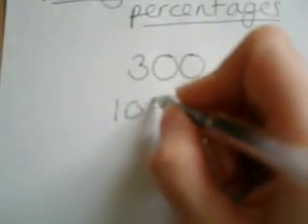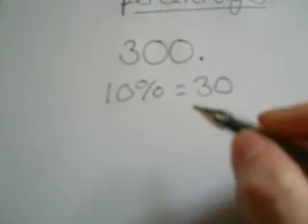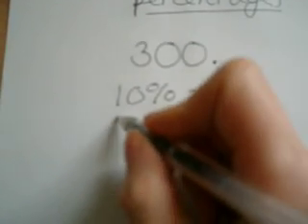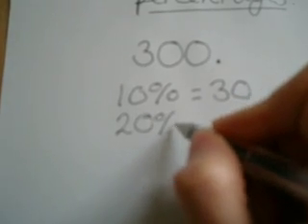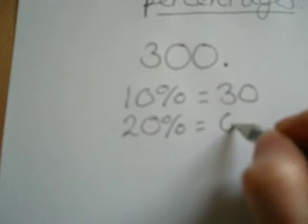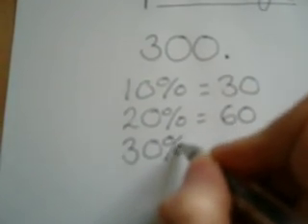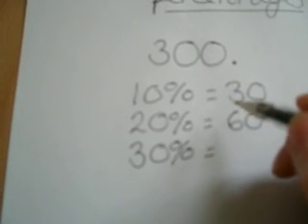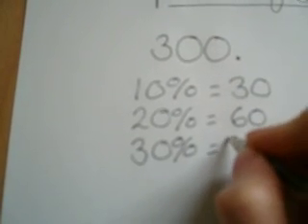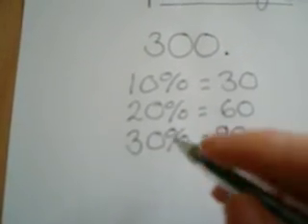So 10% of 300 is going to be 30. And once you've found the 10%, it's easy to find 20% — all you do is double 30, so it's 60. For 30%, make sure you don't make the mistake of doubling the 60, because it's actually tripling the 30, which is 90. You can work out any multiple of 10 from there.